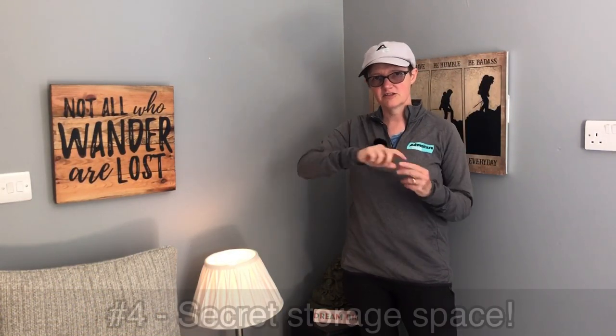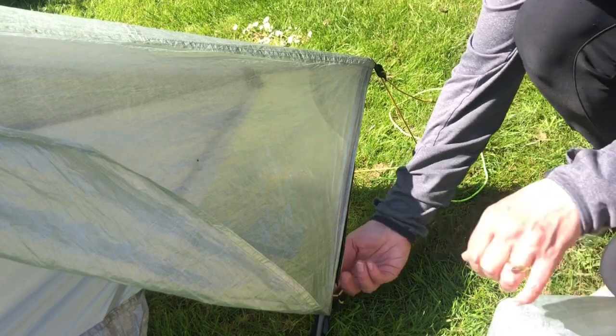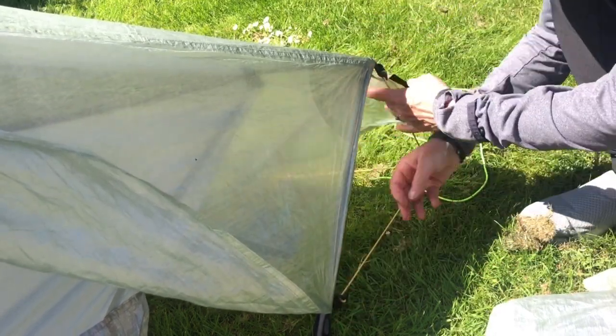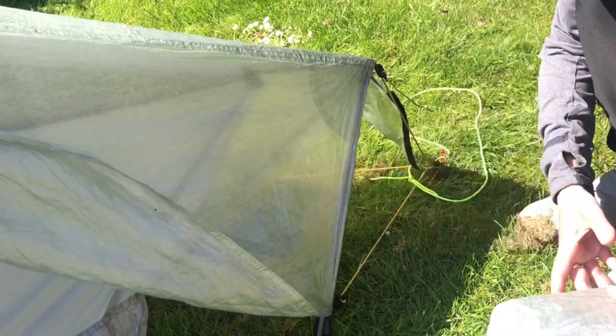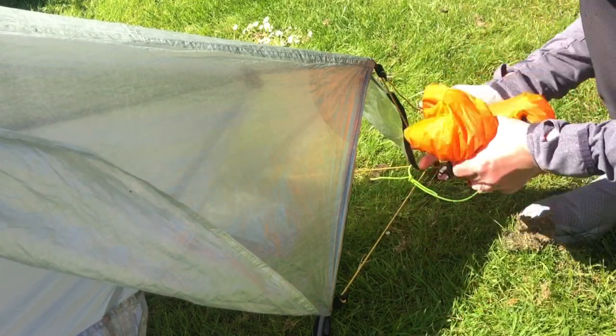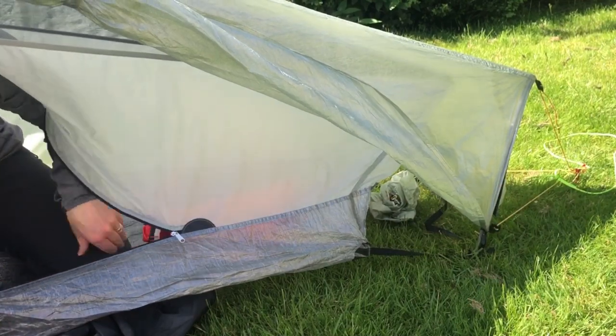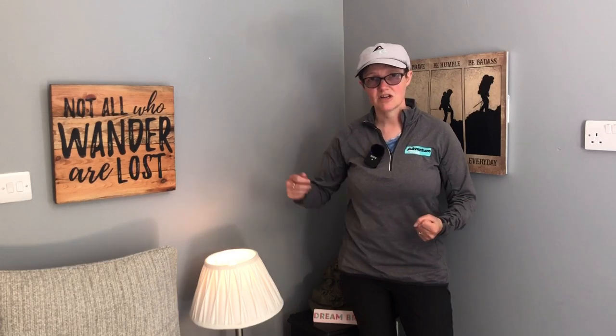Number four: at the ends where the struts are, there's some velcro you can undo for extra ventilation — and that's on both sides. I also found it's a great little extra storage area, like mini vestibules. I ended up putting my tent bag, peg bag, and dry sacks in there. You can reach it from inside as well, which is super handy, so it doesn't take up space in the sleeping area or the vestibules. You can velcro them up and everything's safe and secure. Love that — that's number four.